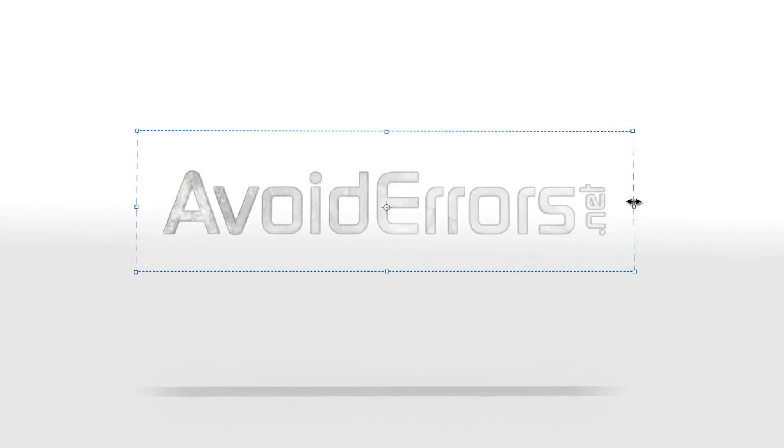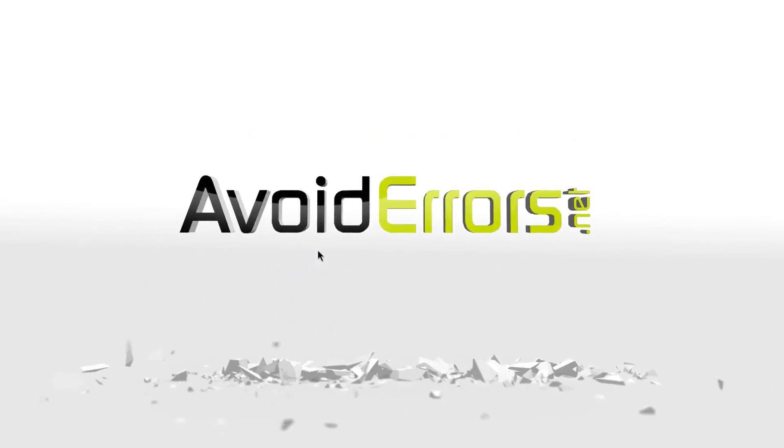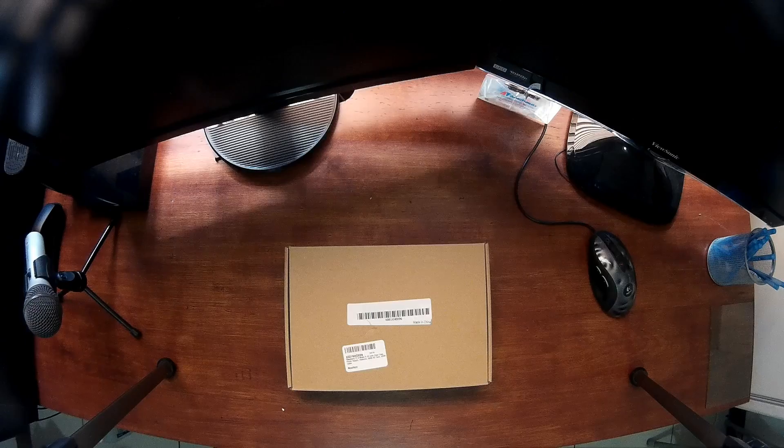Hi, my name is Miguel from Avoiderrors.net. In my previous tutorials, you'll hear me talking about Raspberry Pis and how to turn them into a personal cloud storage and retro consoles. In this video, I'll be reviewing the Raspberry Pi 3 Model B from Nozetek.